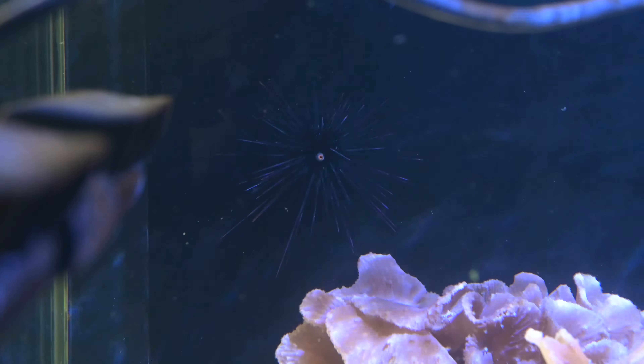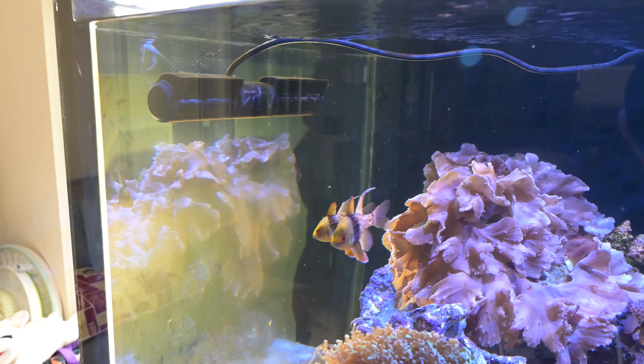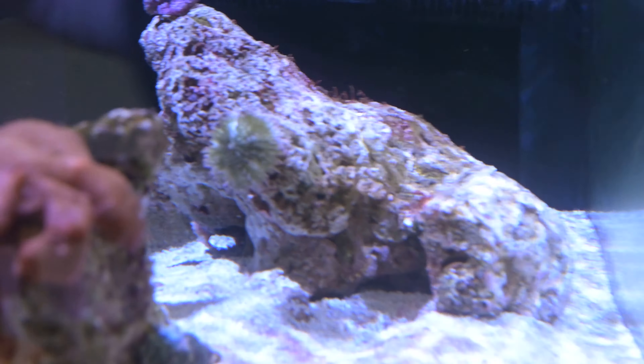Just as a point of reference, this is basically what one day of algae buildup looks like. Maybe getting a UV protectant film for the window so that not as much ultraviolet light comes in — maybe that's going to help.